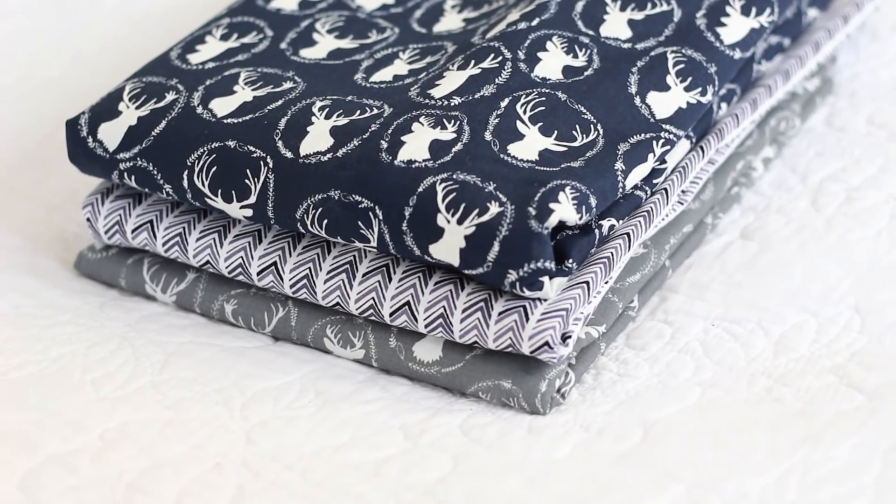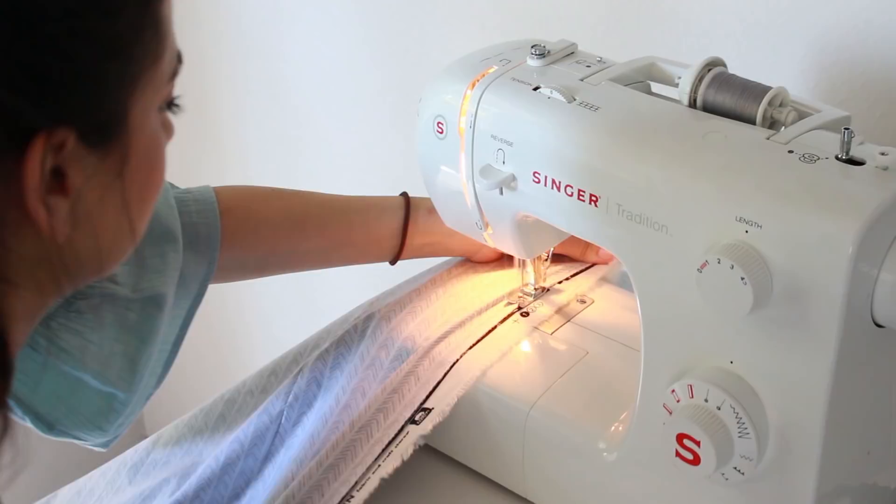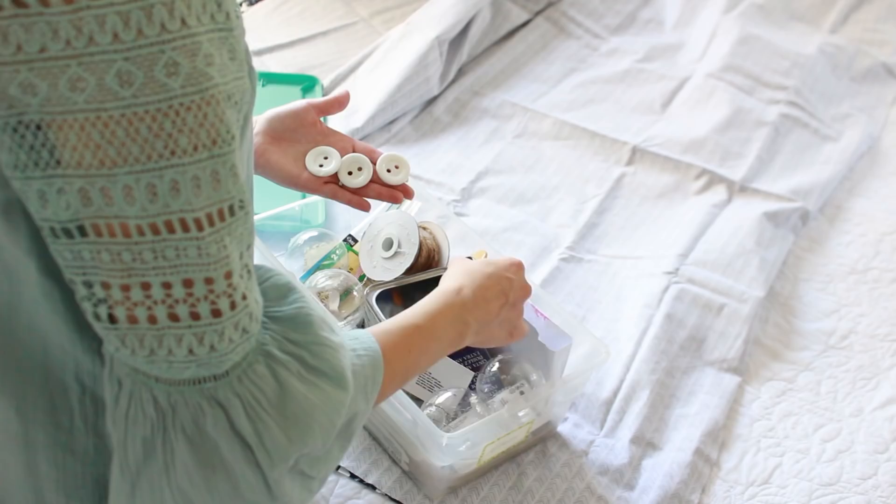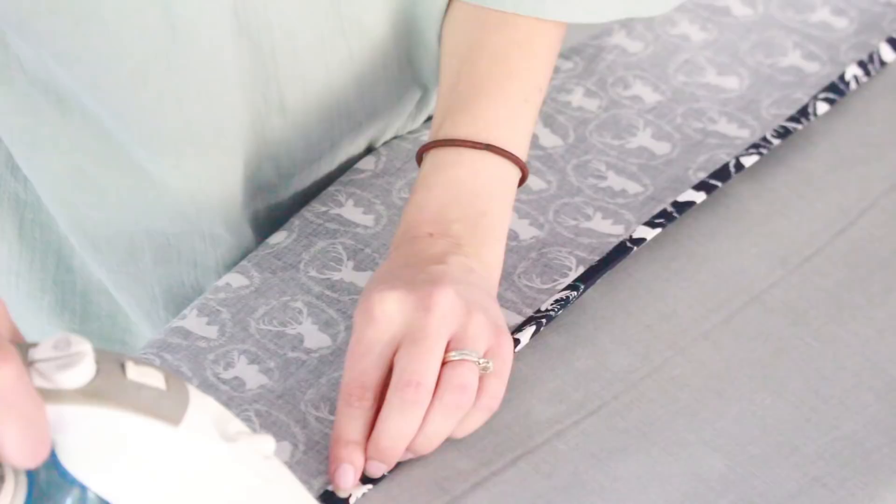Hey happy homemakers! Welcome back to my channel. So recently Marcus graduated to a toddler bed and he's doing great. It's so cute to see him in a big boy bed. I went to IKEA to get him a comforter and pillow, but he really didn't like any of the duvet covers there, so I decided to try to make one myself, and it turned out really great, so I thought I would bring you guys along on the process.